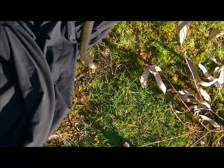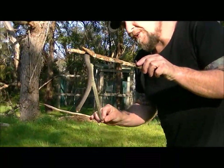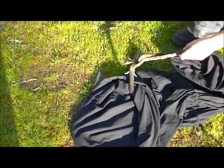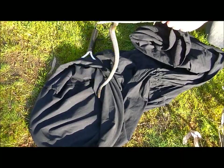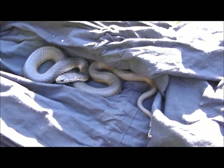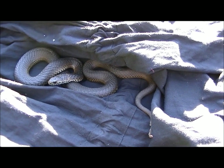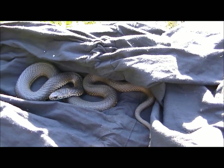I've got my specialised snake stick here and we'll take him over. Actually I wouldn't mind getting a photo of him. Now I'm going to take him down to the actual water and let him go.